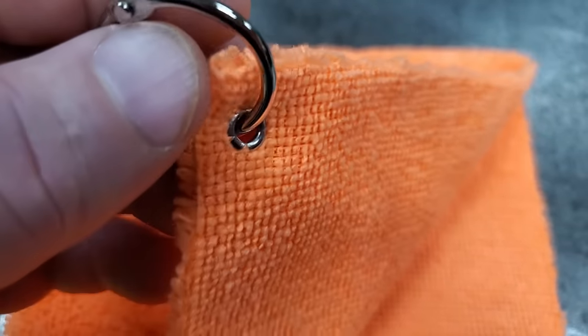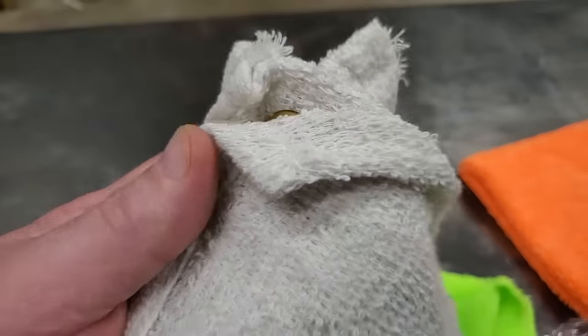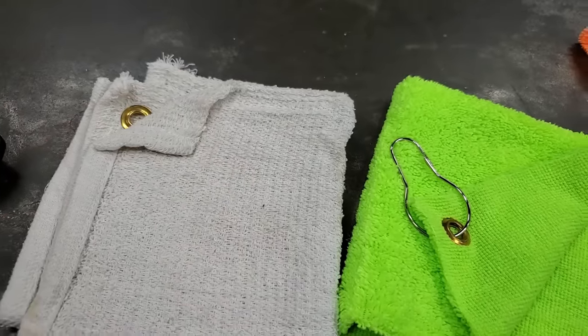I also made one with a little tiny grommet - you can get them in different kits - but for the towels I kind of like the big ones better. After you're through using these towels on your boat, just unhook it, rinse it off in the water, hang it back up, and let it dry.